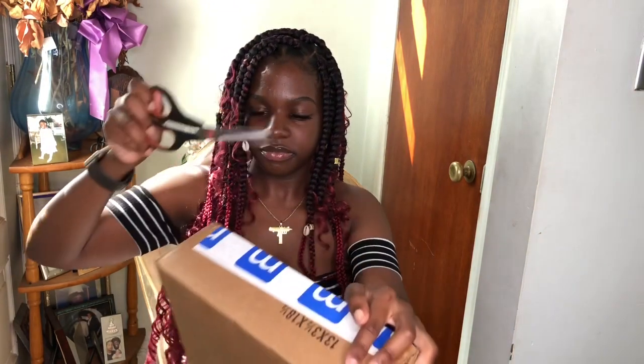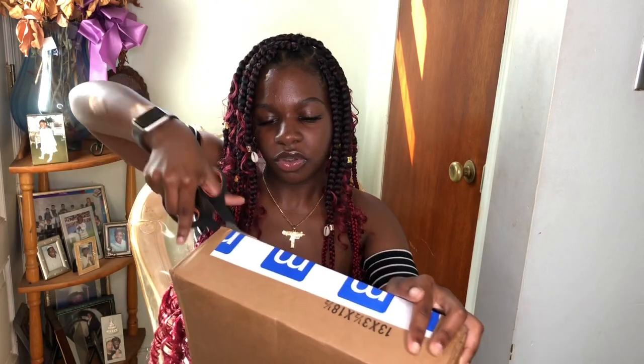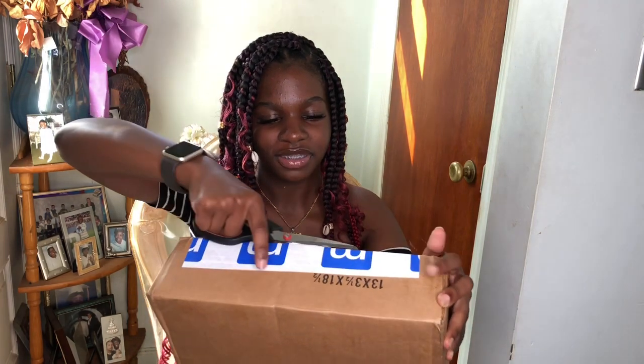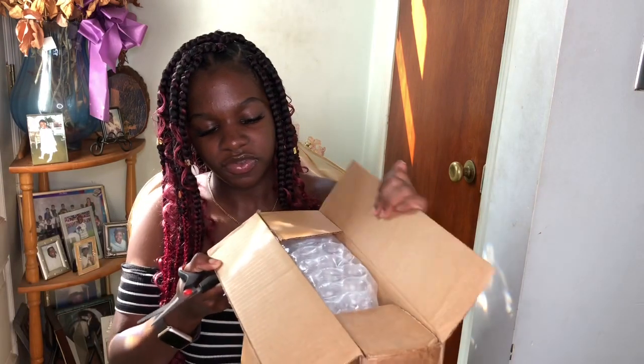They only have 2015 models and below — sometimes they have 2016 — but I'm only using it to write papers and stuff, so I don't really care about what year it is as long as I can use Google Docs and whatnot. So I got a MacBook Air 2015.